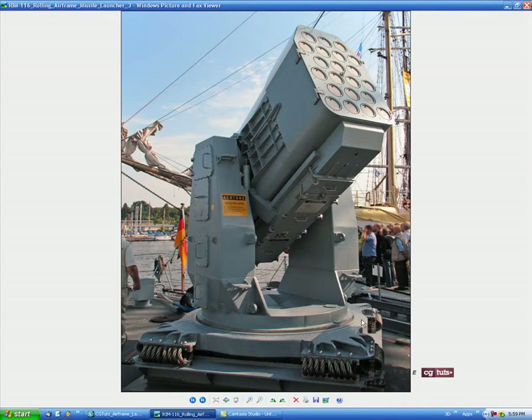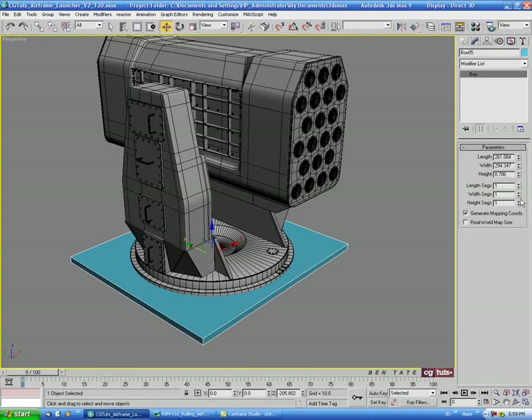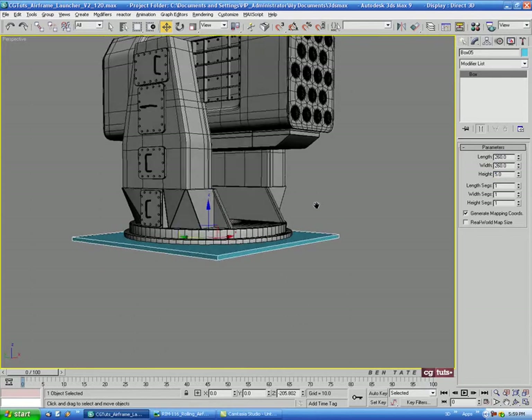We don't have a lot of space between the main cylinder part and the outside, so let's do maybe 260 by 260 and something like 5 for the height.